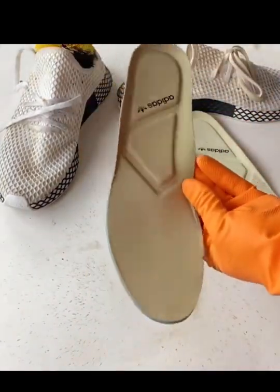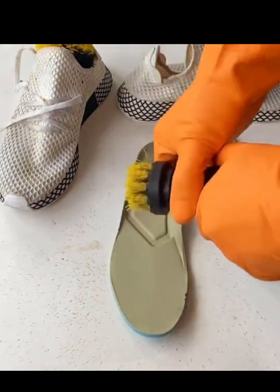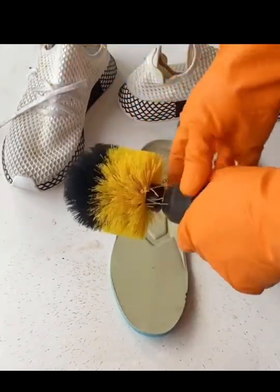You can see that's the insole we just cleaned, and now we're gonna switch over to clean the outside of the shoe, and also the interior.